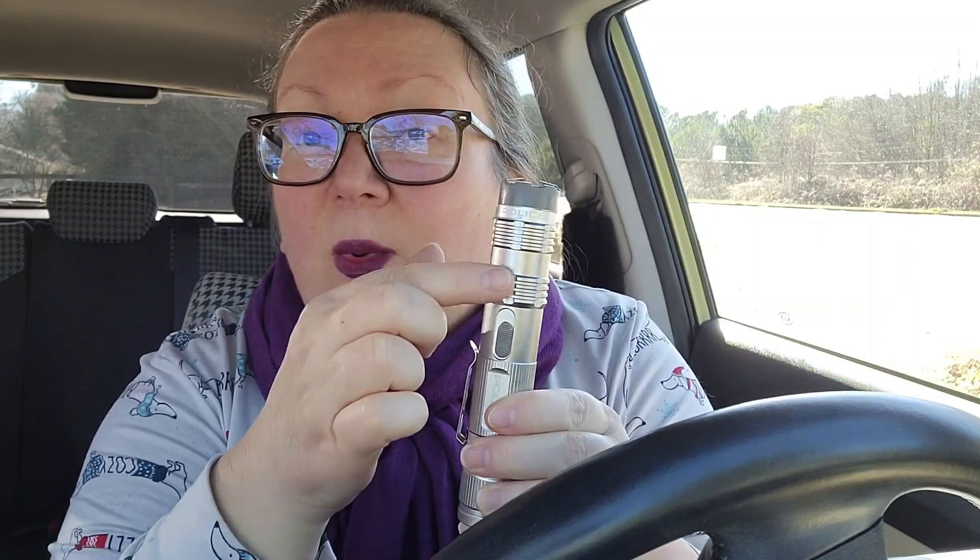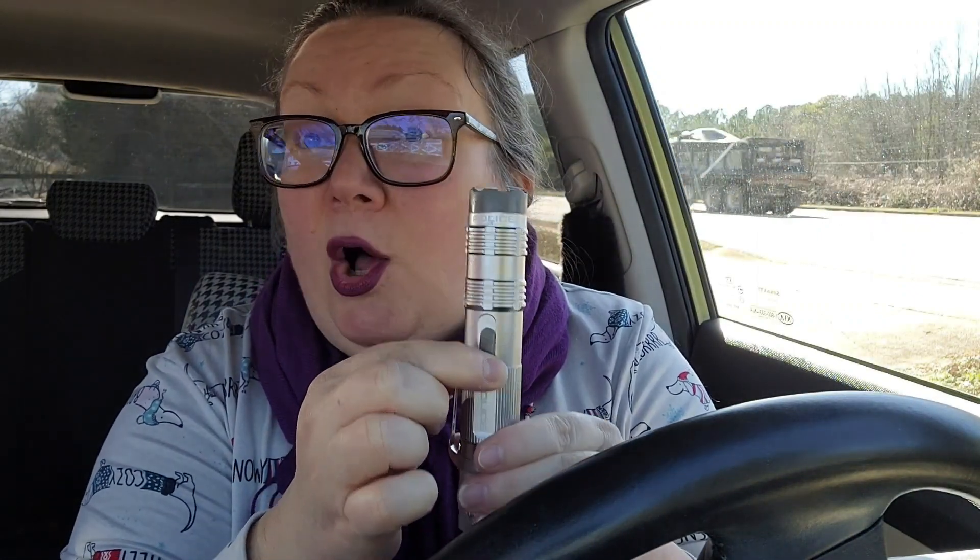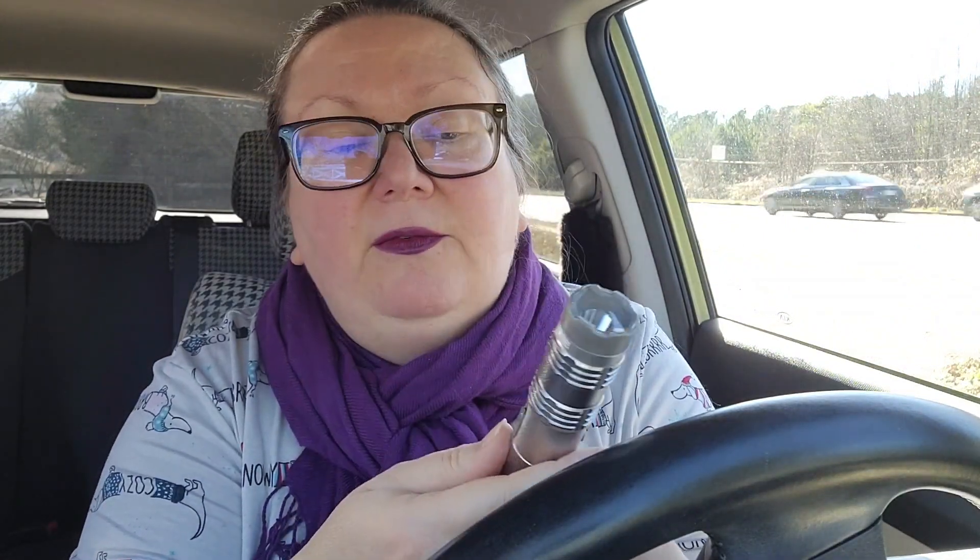When the switch is all the way down it's off — no flashlight, can't set off the stun setting, completely off. The middle setting is the flashlight, and it's a pretty good flashlight. I'm not going to point it right into the camera.